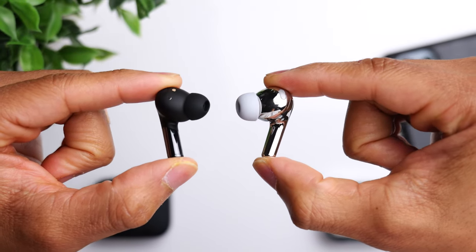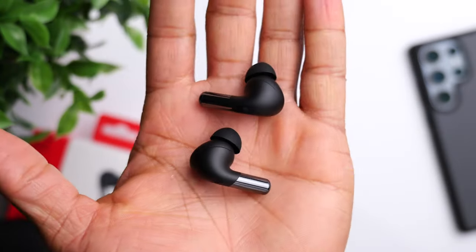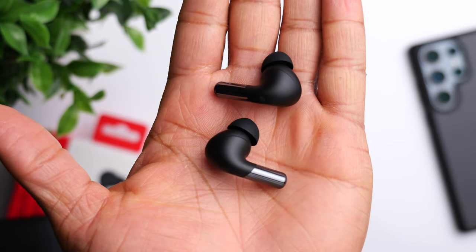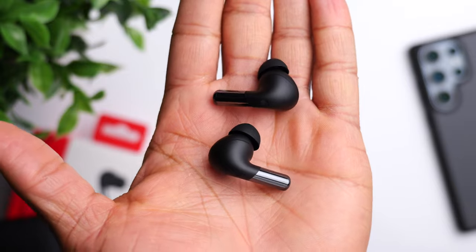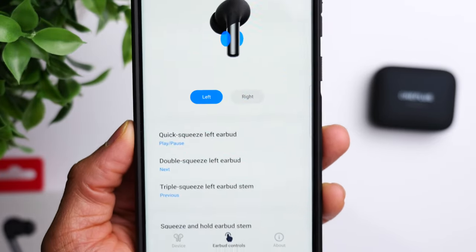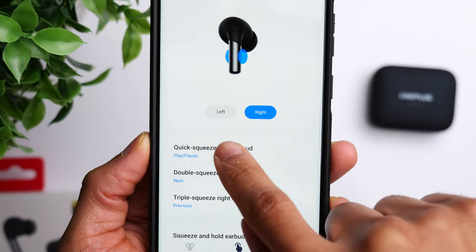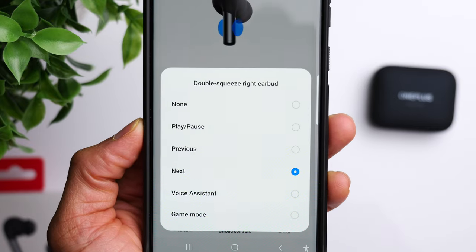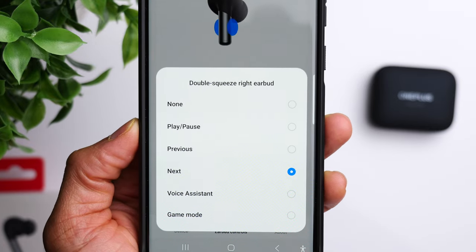The earbuds have the same shape and design, using the stem style with squeeze controls along the stem. The squeeze controls work really well — very responsive and easy to use. My only gripe is that you don't have volume controls. Within the Hey Melody app you can customize the control layout, but there's no option to add volume controls, so you have to reach for your Bluetooth device to adjust volume.